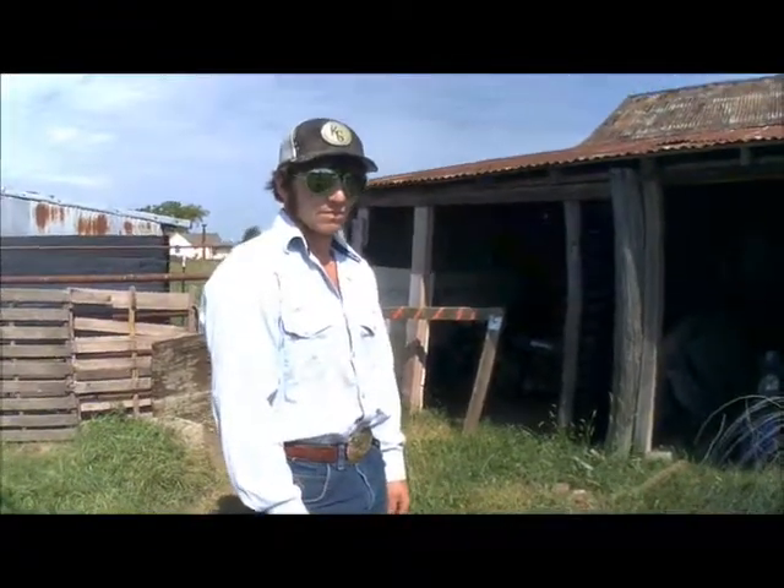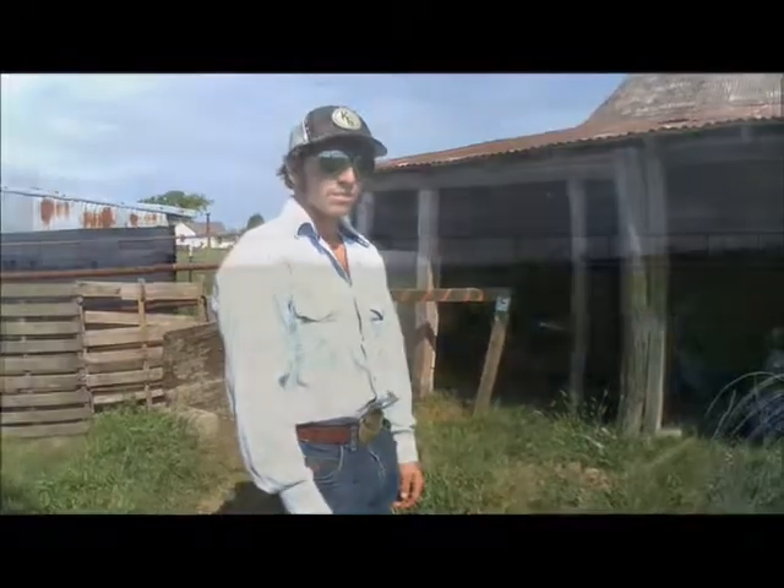So that is our tour of the old barn. Yes, ma'am. And you're going to get back to work.